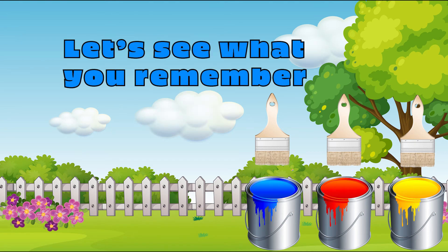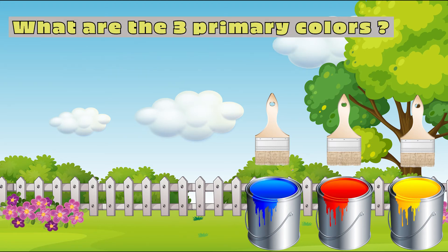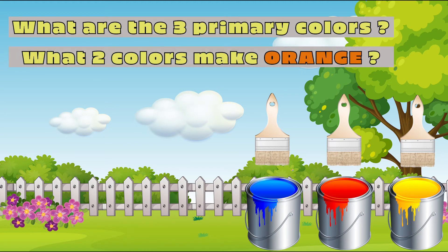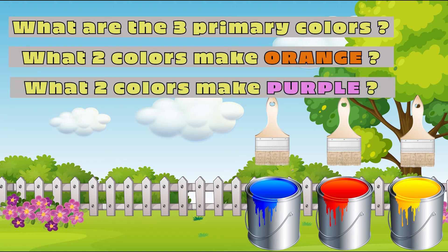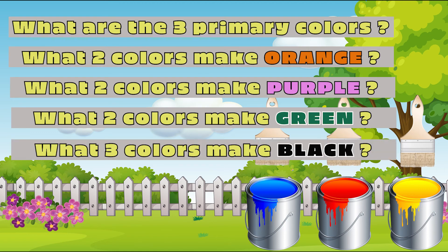Let's see what you remember. What are the three primary colors? What two colors make orange? Do you remember what two colors make purple? How about what two colors make green? What three colors make black?